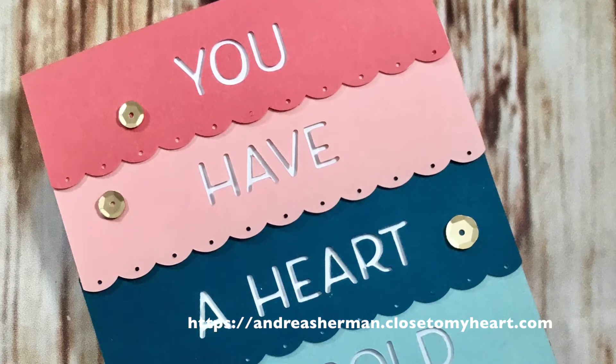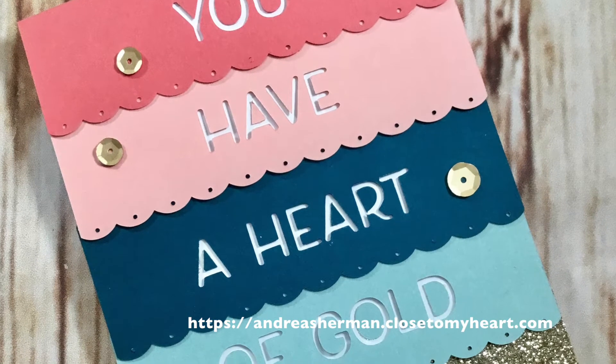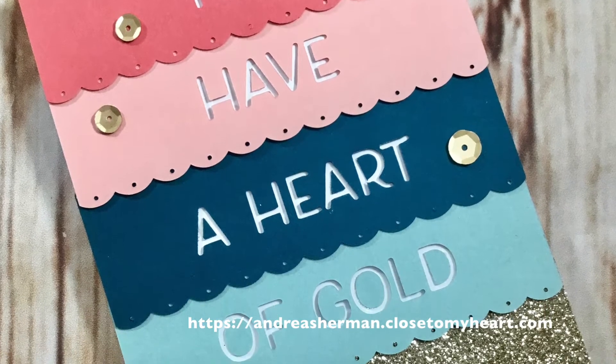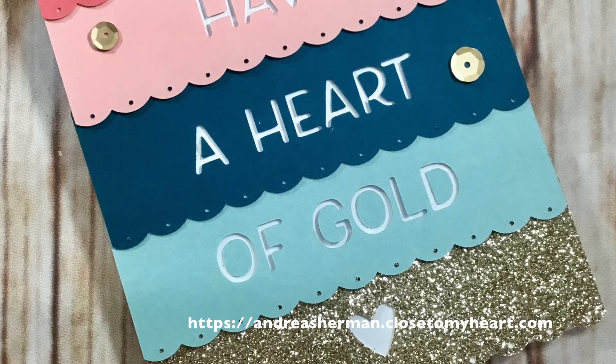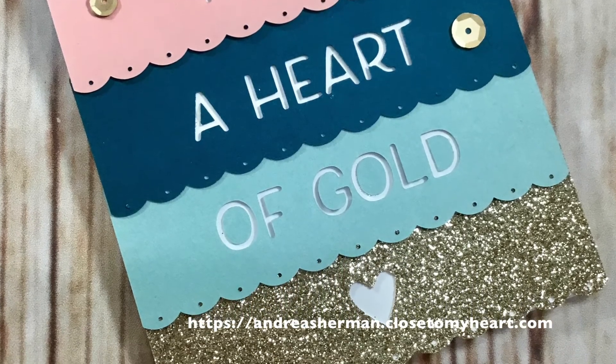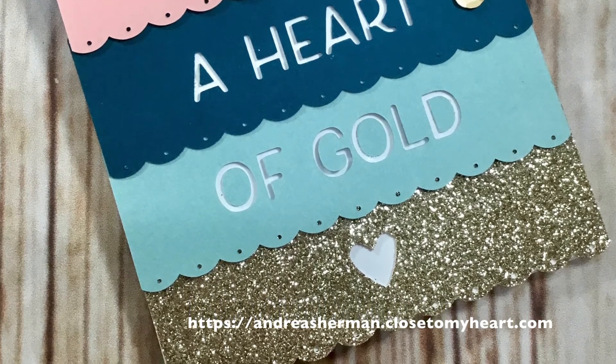Here's the finished card. I've added a few of our loose gold sequins to give it a little more bling. I hope you enjoy the card as much as I have enjoyed creating it. I'll put the link to this Cricut collection down in the comments so you can go ahead and check it out for yourself. Thanks for watching — have a creative day!